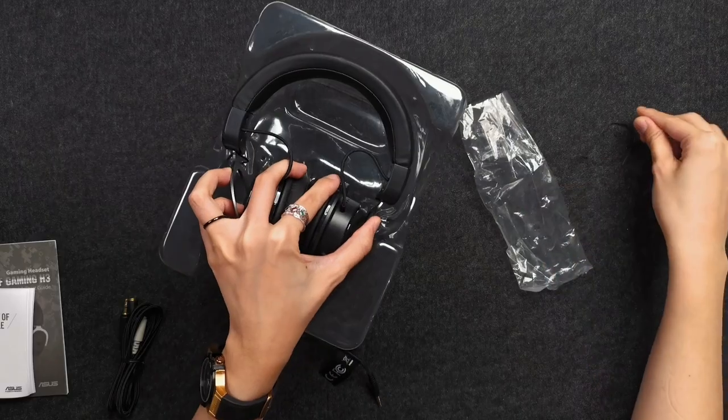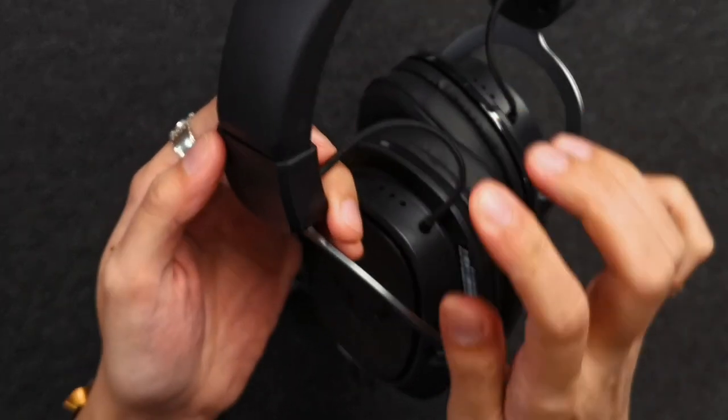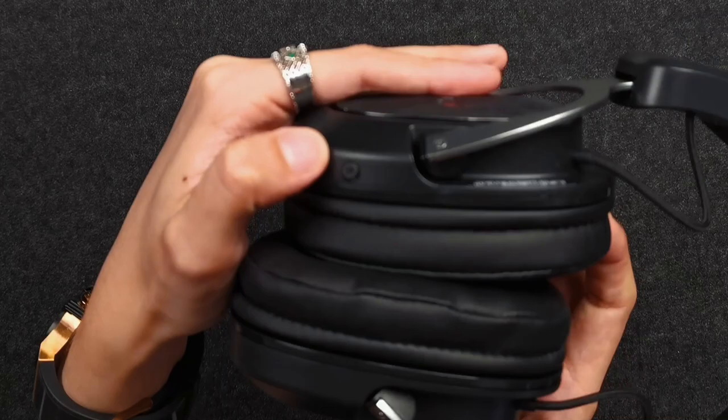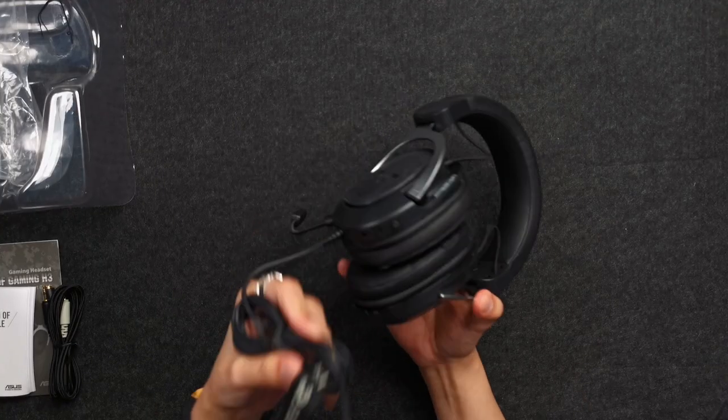That's what's inside the box. Got the quick start guide, the audio splitter, a warranty card, and the headset. You've got foam, and it's a thin braided cable. There's a quick mute button, you can change the volume, and this is a 3.5mm audio jack.